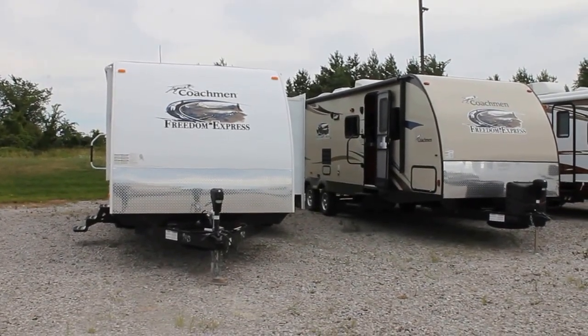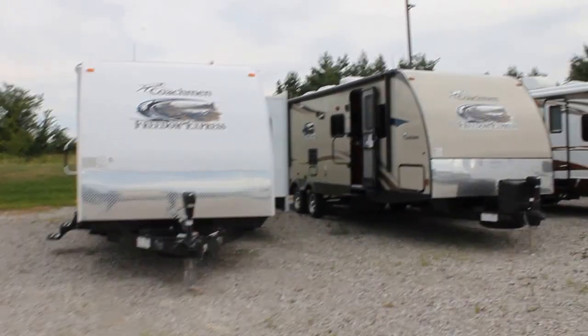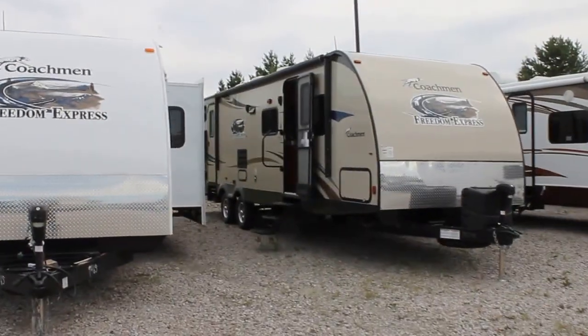Hi, this is Bruno from Bella Vista. Today we're going to take a look at a 2014 Coachman Freedom Express.